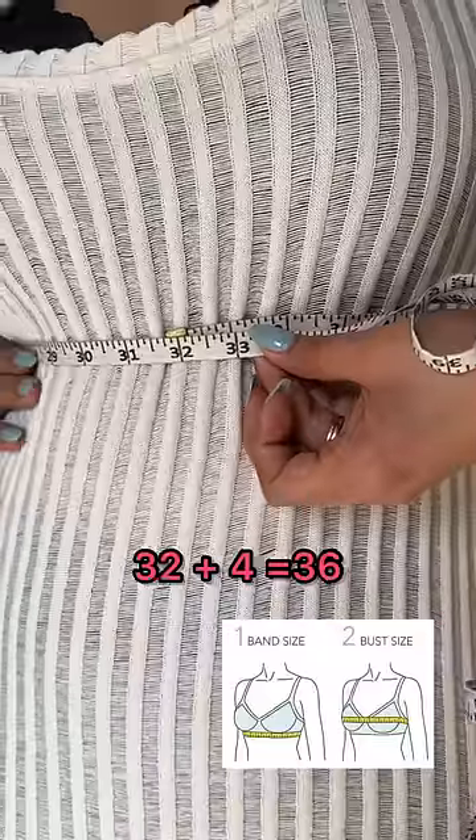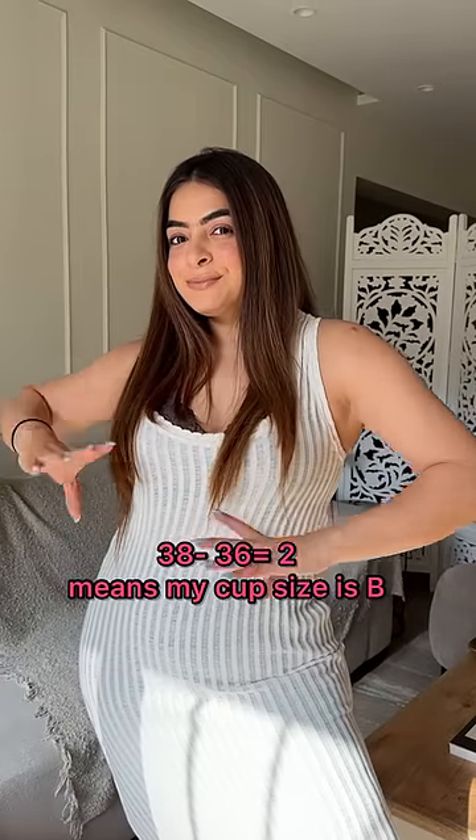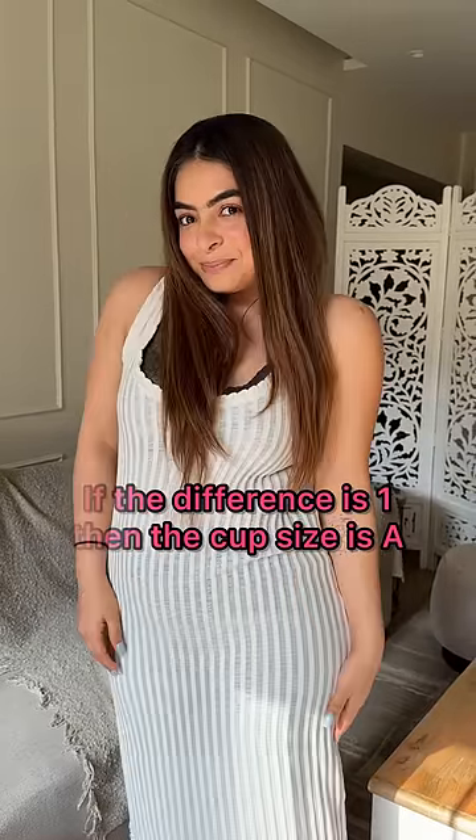Measure your underbust, minus 32, and add 4 to it. Now measure your overbust, minus 38. Simply calculate the difference between the two. Mine is B because the difference is 2. Otherwise it's A if it's 1.